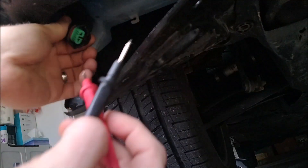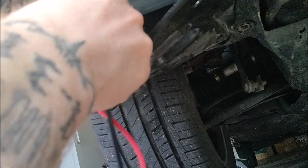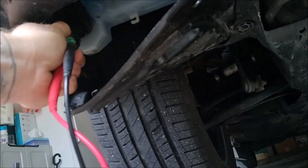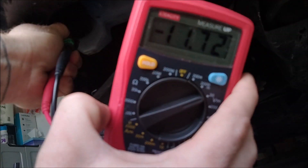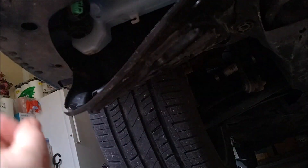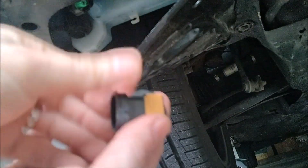This is where the fog light plug is. You just have to touch the outside here and you can get your reading. I'm going to try to hold this in place so you can see — 11.7 volts. We do have voltage there, so we can confirm the bulb is bad.